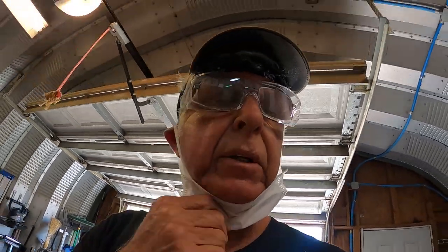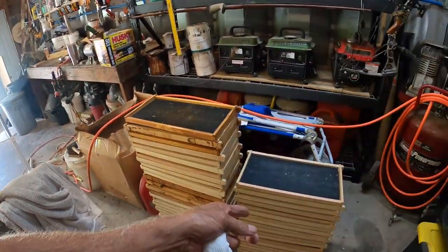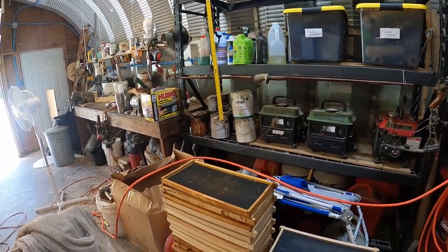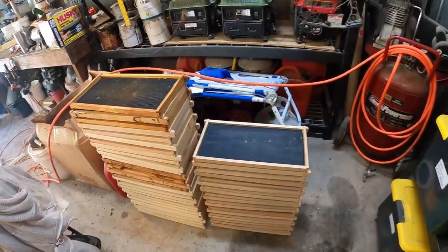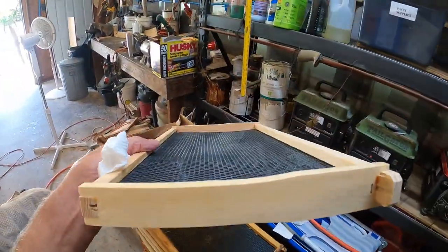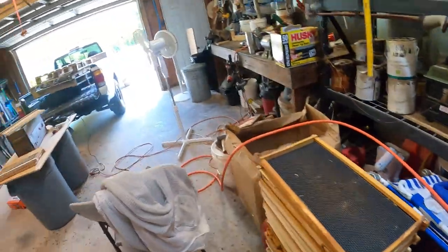Hey guys, out here playing in the shop today. I just got in 40 of these from Manalake — had some older ones that need re-waxing. I put more wax on; they come waxed, but there's not enough wax on these things. So I take a roller — you can see down through there — there's a little extra wax on them. Bees just jump right on that, really nice.